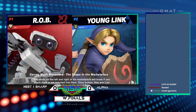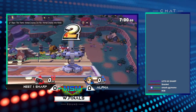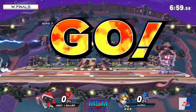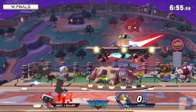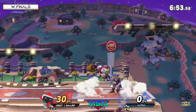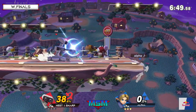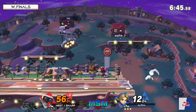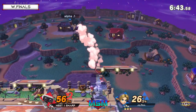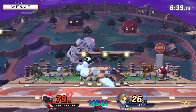Rob versus Young Link this time. Haven't seen this character yet from Sharp, but if he's pulling it out in tournament, I already suspect it's good. That double back air definitely shows up a lot and such a big corner carry for alpha off the back. Young Link's gonna eat up these combos against this big body Rob - he's not gonna have any trouble in that regard.